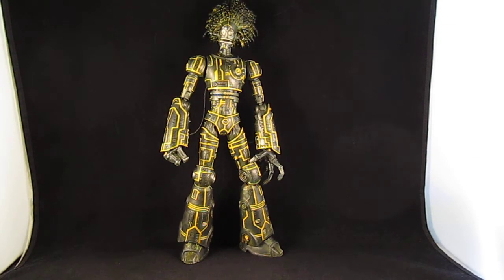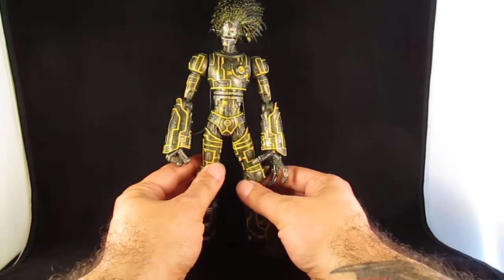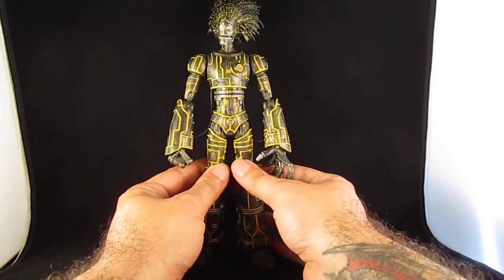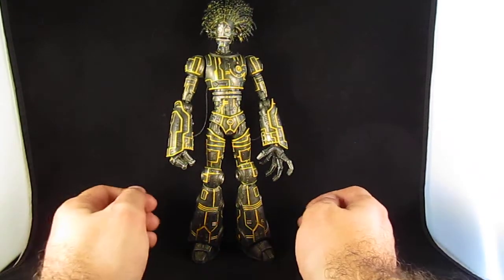Hey guys, this is SoulRack333 with another review. This is my repaint of the Marvel Legends Warlock Build-A-Figure. I only got this because it was part of the Cyclops and Colossus wave, and I figured I'd get the rest of the figures. I have zero attachment to this guy, nor do I know who he is — other than he's a New Mutant. I looked up his pictures and thought I would repaint him to make him look more like the comic.